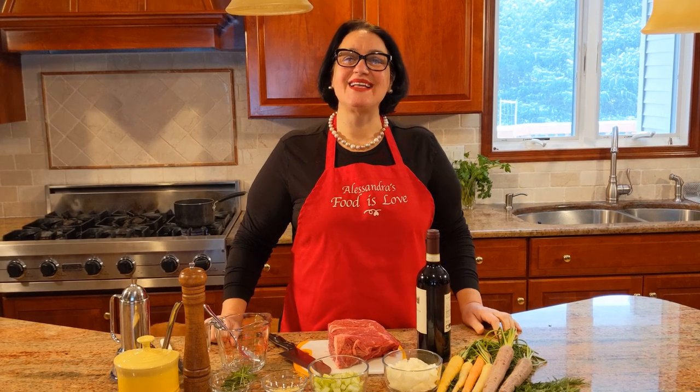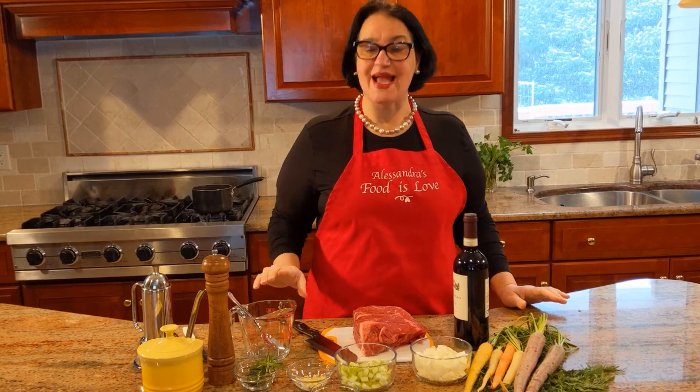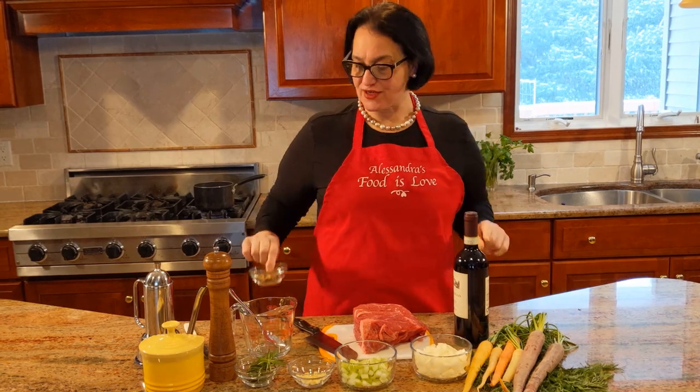Hello everybody, this is Alessandra. Welcome to my home, welcome to my kitchen. Today I am making a delicious beef stew with Chianti wine. I have a Villa Campobello Chianti. The ingredients are very simple. The first thing I need to do is get my dried porcini mushrooms soaking in hot water, so that's the first thing we're going to do.